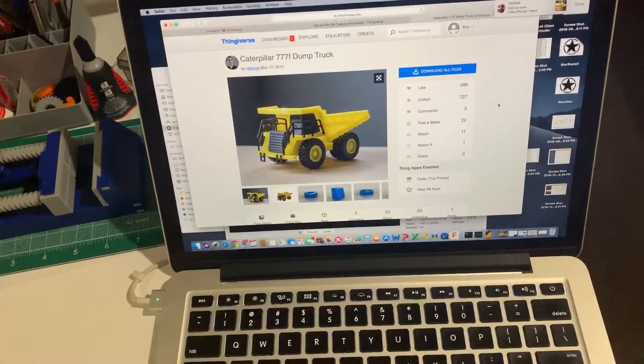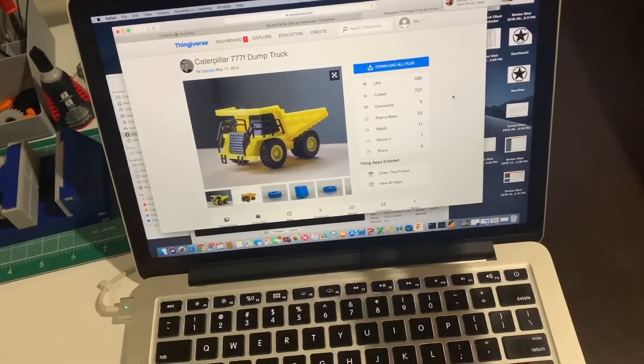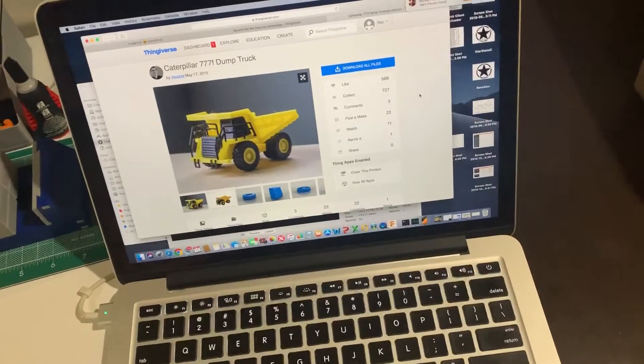It's a gift for my brother-in-law, so it's not going to be a toy for a kid or something. This is just going to sit on the shelf.